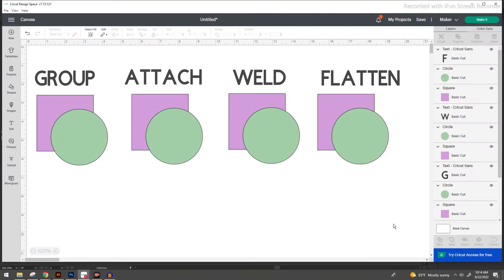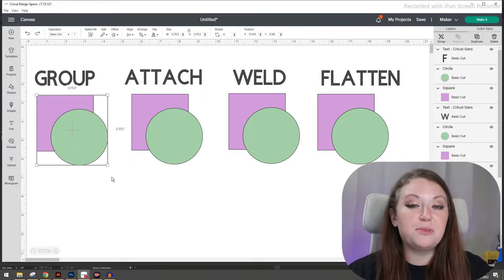Now since we're going to be going over a few different features, you can go ahead and copy and paste this setup three more times for our attach, group, weld, and flatten sections. I also went ahead and added some text just so that you can see and keep track of exactly what we're doing at all times during the video. So the first feature that we're going to play with is the grouping feature.